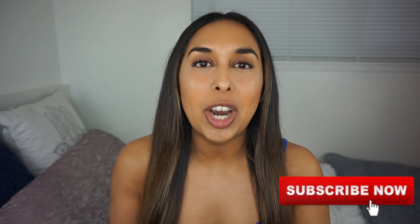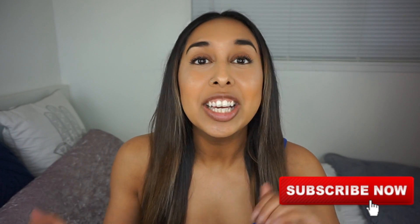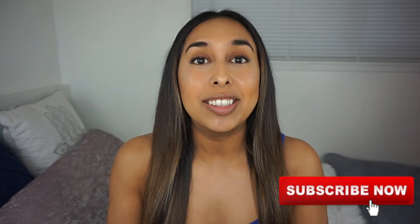Hi everyone! Welcome, or welcome back to my channel. If you're new here, be sure to check out my videos after this one and don't forget to subscribe. You can call me T. I mainly do Funko Pop stuff but every now and then I'll do a little bit of Disney, so if you're into any of that go ahead and subscribe.